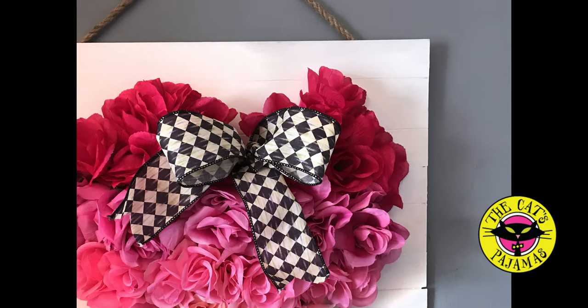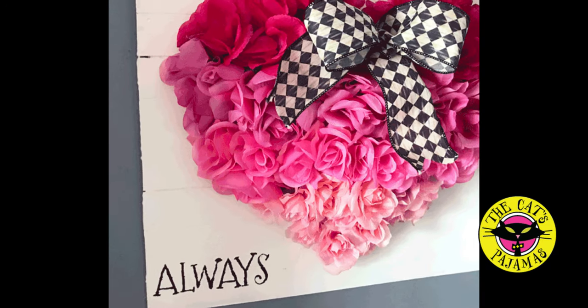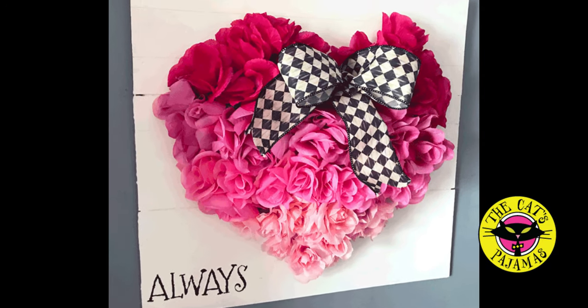Hey all, it's Alma with the Cat's Pajamas and today I want to show you how to create this pretty ombre rose wreath with items from the Cat's Pajamas and the Dollar Tree.